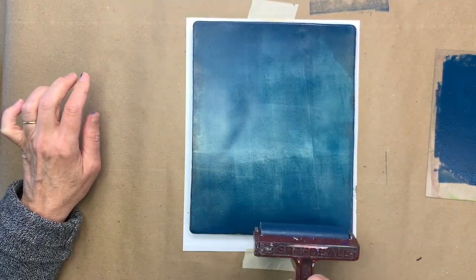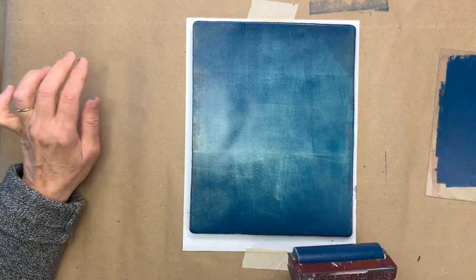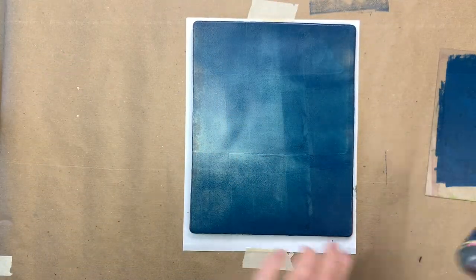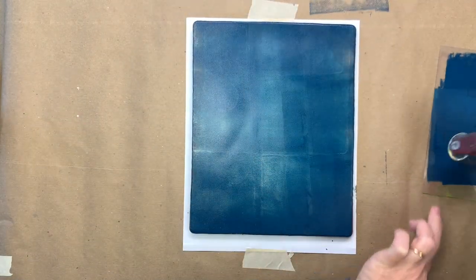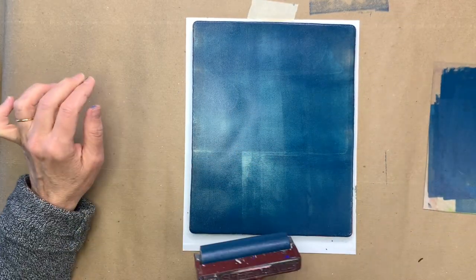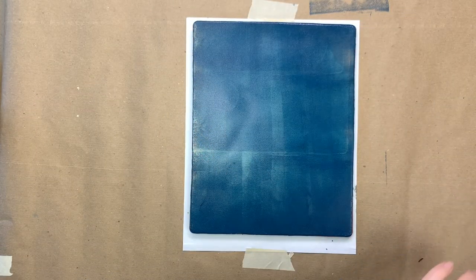You want to try to get a nice smooth layer. You can see it's kind of translucent — this is normal. Sometimes it's challenging to get a smooth layer on a gel plate because the gel plate is kind of uneven, but do the best you can. It doesn't have to be perfect, but even those little small marks on the plate are going to show in my print. Also, if you keep rolling it over and over you'll start to pick up the ink on the plate, so you don't want to overdo the rolling.